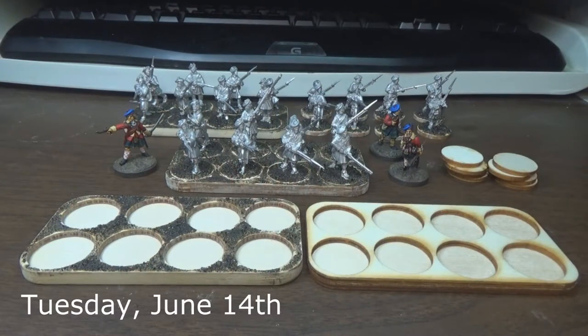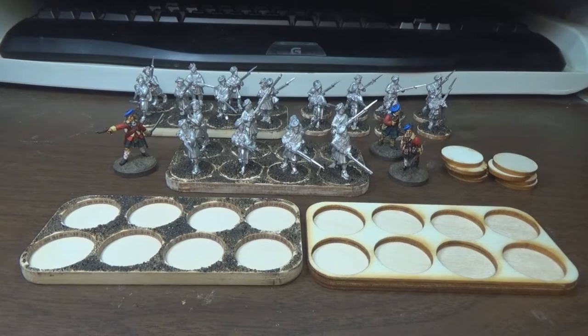Hey y'all, it's Robert, and things are going pretty well on my Warboste painting challenge.